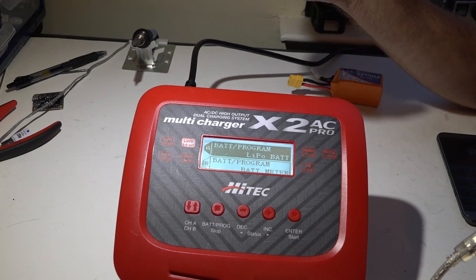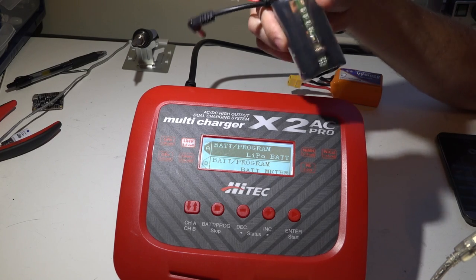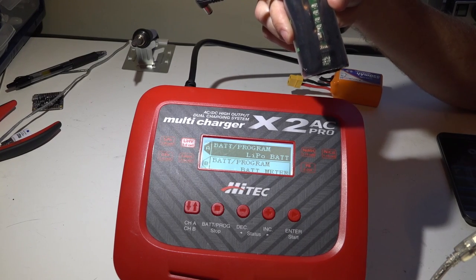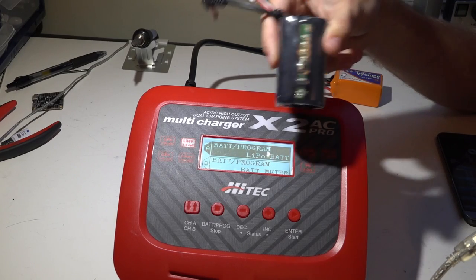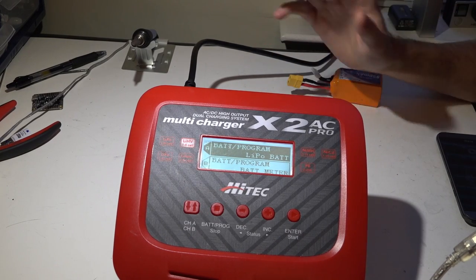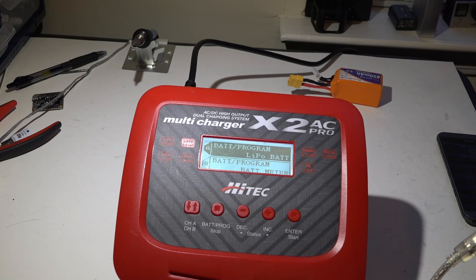If you don't already know, over-discharging LiPo batteries does damage to the battery and it won't hold a charge as well as it used to — ever again. How much damage is done depends on how many times you've over-discharged it and how far you've discharged it. The absolute minimum voltage per cell that you want is three volts per cell.